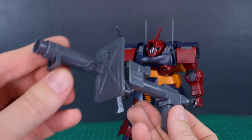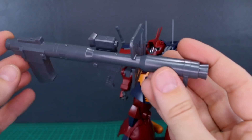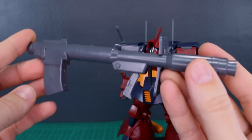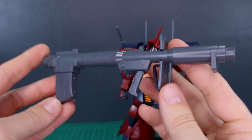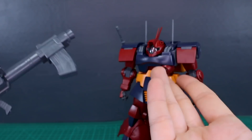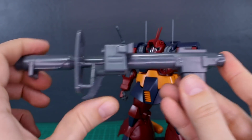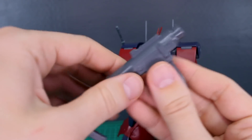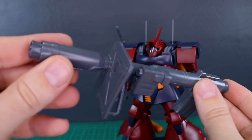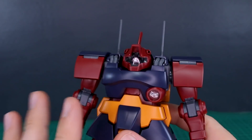One thing worth noting: you do have all the parts to build the original Rakuten Bazooka from the original Dom kit. I haven't cleaned up the seam lines here, but just to illustrate — you have all the parts for it. It's a really cool weapon you can use with this kit or any other Master Grade Zeon kit. The front handle moves and the ammo cartridge at the back is removable — a nice bonus thrown in with the leftover parts.